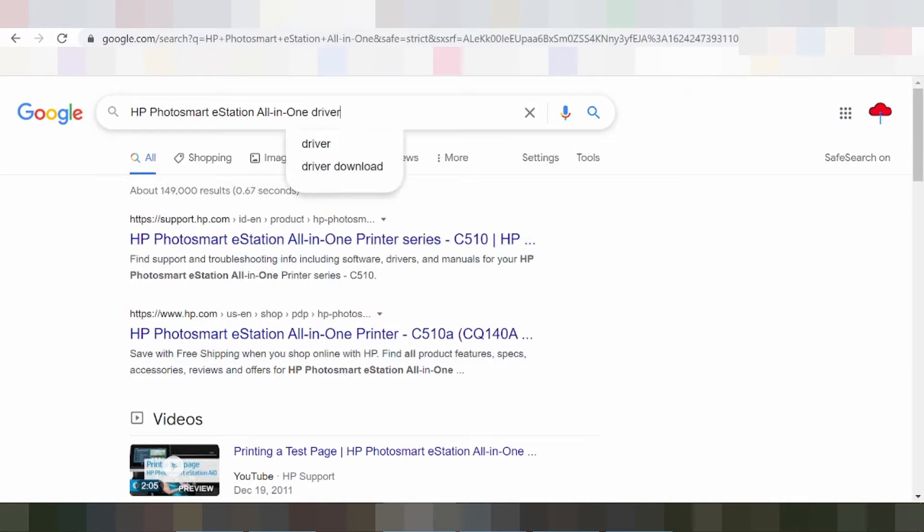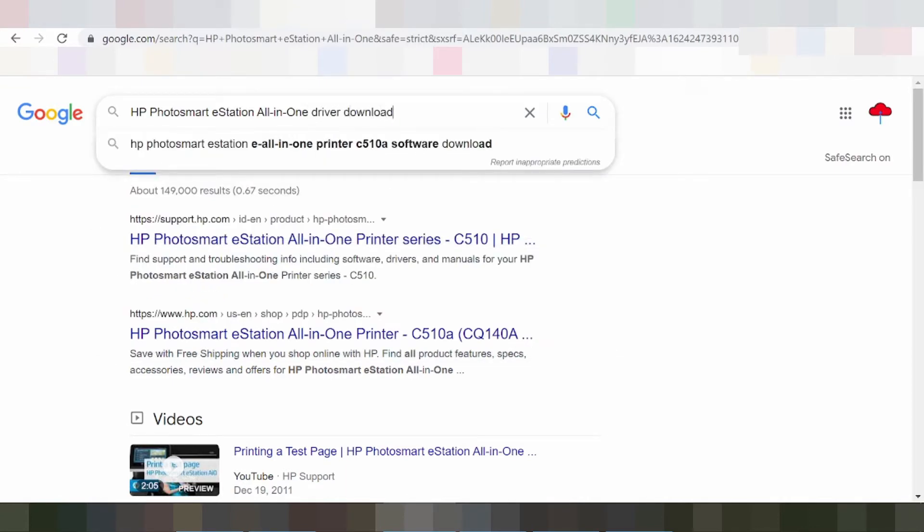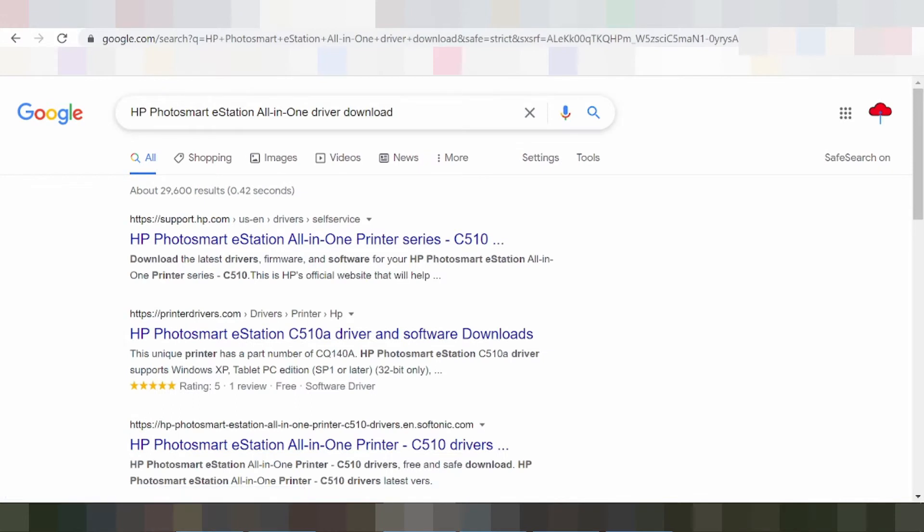HP Photosmart S Station All-in-One Printer Series C510. This driver package is available for 32 and 64-bit PCs.